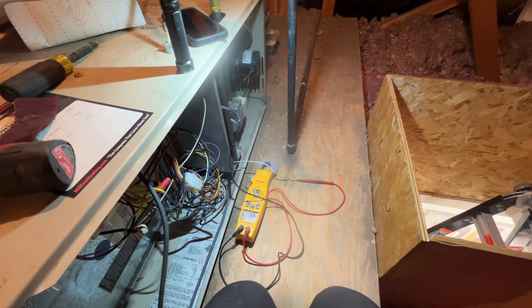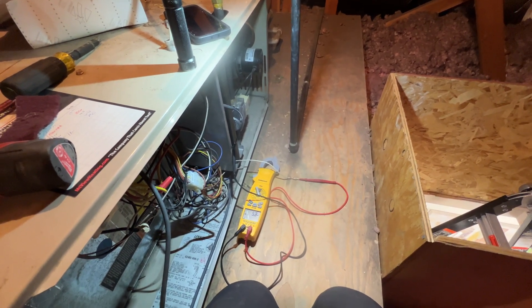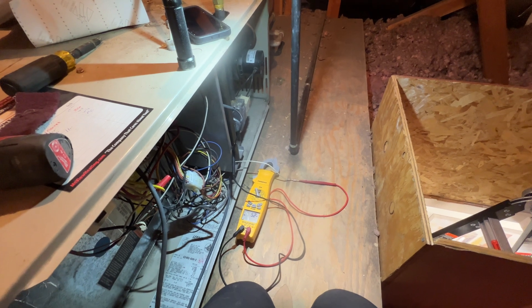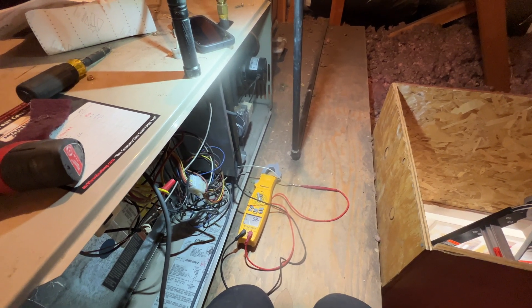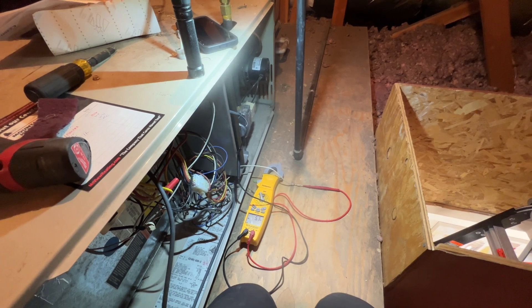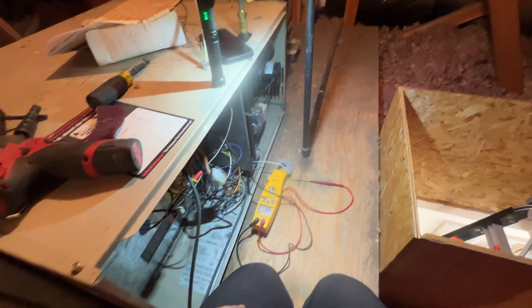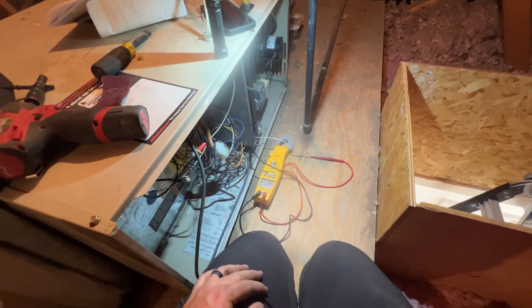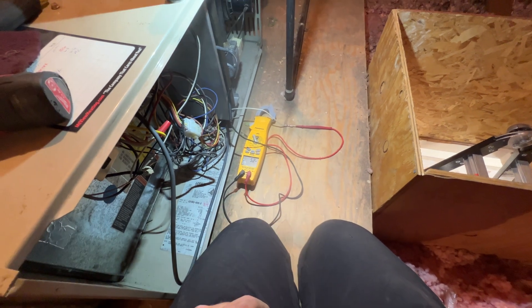Let's see if it stays on. 1, 2, 3, 4, 5, 6, 7, 8, 9. So it looks like we have a dirty flame sensor. Even though it looked clean, it probably had some kind of film over it so it just wasn't producing enough. Look at that — now it's jumped up to 5.